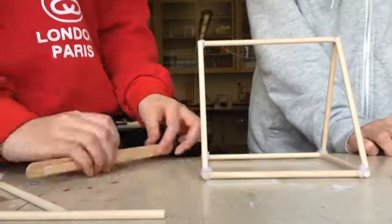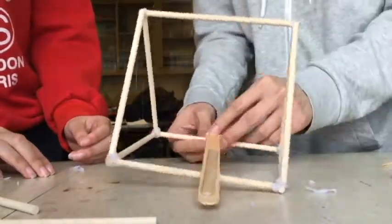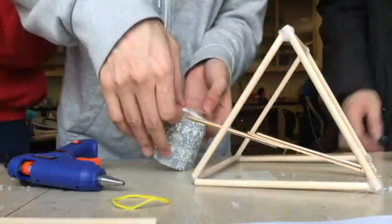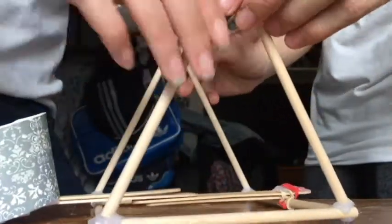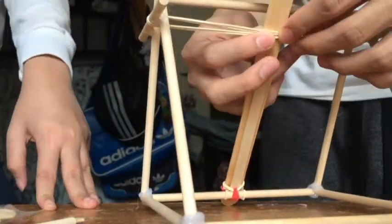In our first draft, we decided to make a small, simple version of the catapult. We created a triangle structure to help the catapult be more stable, and a long elastic band to shoot the ball. The further we pull, the larger force applied to the ball and the further the ball can go. We used hot glue to stick all the popsicle sticks together.